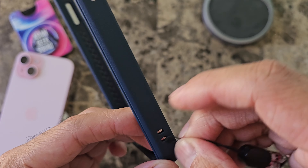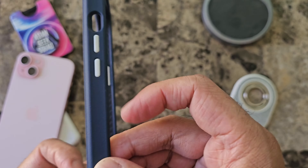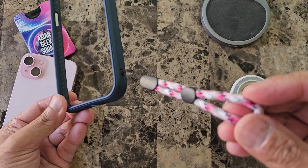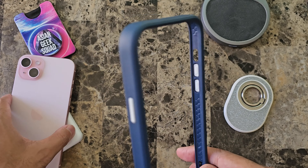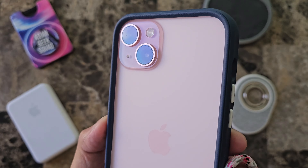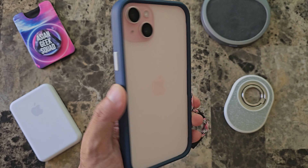Aloha everyone, Max with Asian Geek Squad. Today we're doing a quick review of the Rhino Shield Crash Guard, or I like to call it a bumper case, for the iPhone 15 Plus. Links in the description below to support our channel. Today we have it in navy blue. Alright let's go ahead and jump right in and get started.